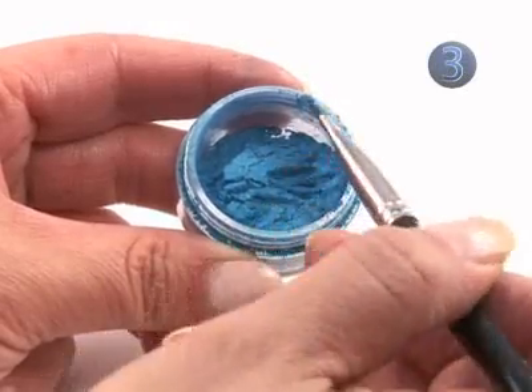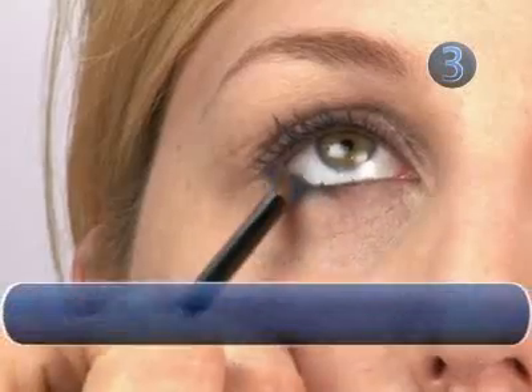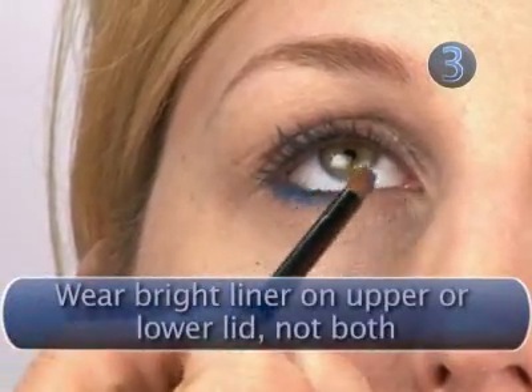Step 3: The Line. Using a dampened liner brush, tap into your eyeshadow. Place liner close to the lash line and blend well.